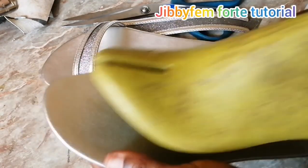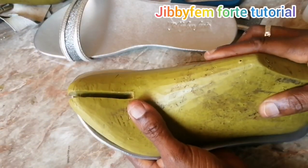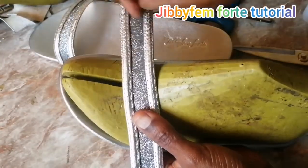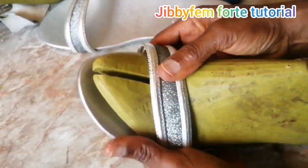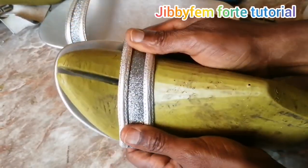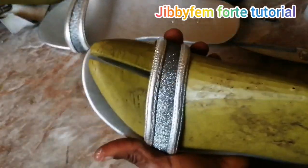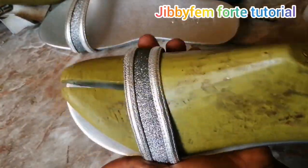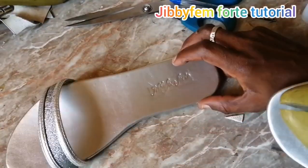Apply your contact cement adhesive and then use your last, or use your foot if you don't have a wooden last — it will do a perfect job for you as long as it's your own foot. If it's not your size, it may not size the person correctly. There is a way you can still use your leg to last other sizes, which those in my beginners and intermediate class should understand. Now let's move to the back pattern.